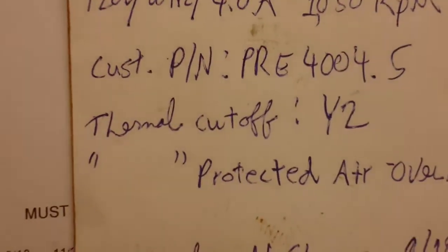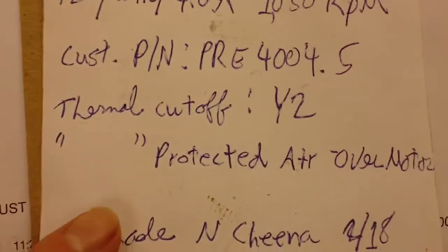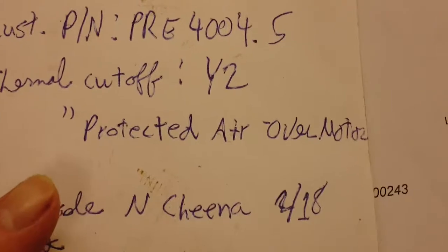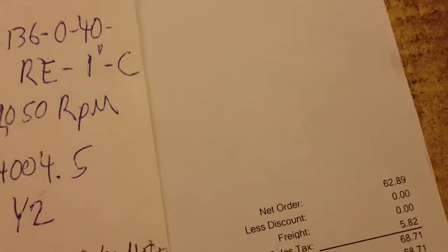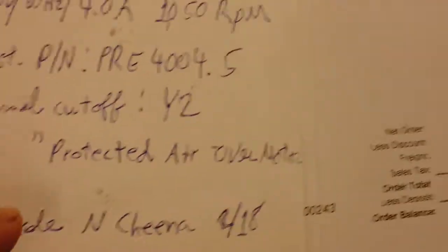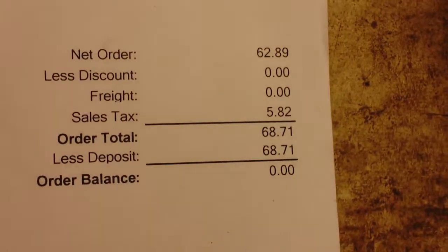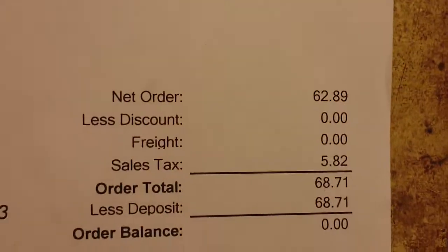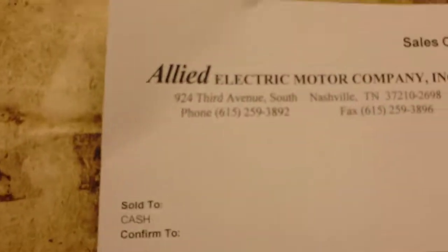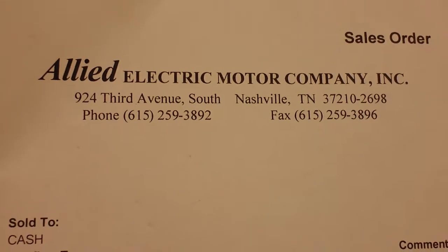But it pushes pretty good air. Customer part number PRE-4004.5, thermal cutoff Y2, thermal protected, air-over motor, made in China earlier this year. This one was sixty-eight dollars and seventy-nine cents total, tax and all.